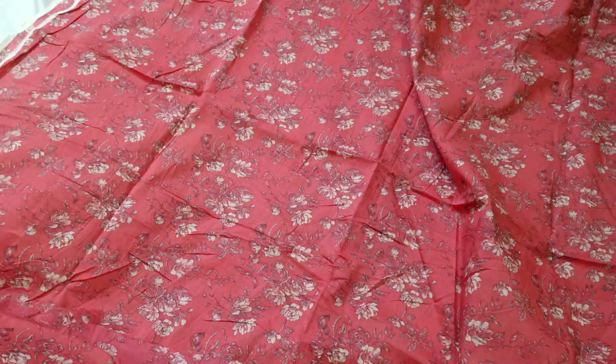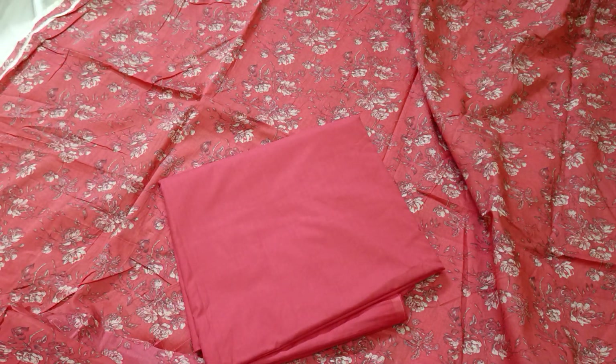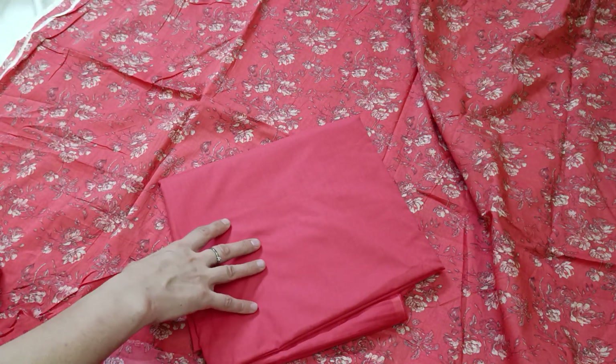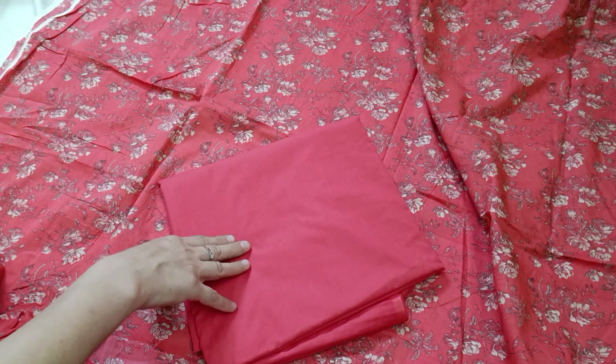It is a floral trouser. This is a 2-piece of shirt and trouser.